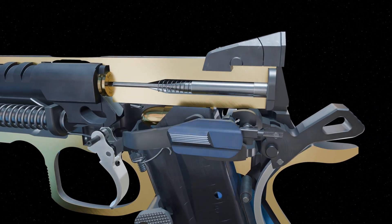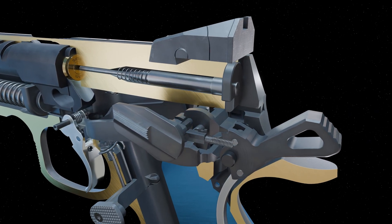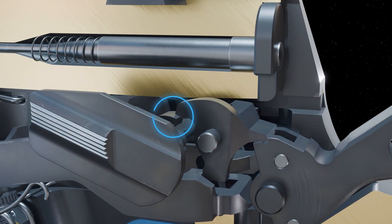In single action, the safety can be engaged by rotating it upwards. The safety blocks rotation of the sear, preventing the hammer from rotating forward.